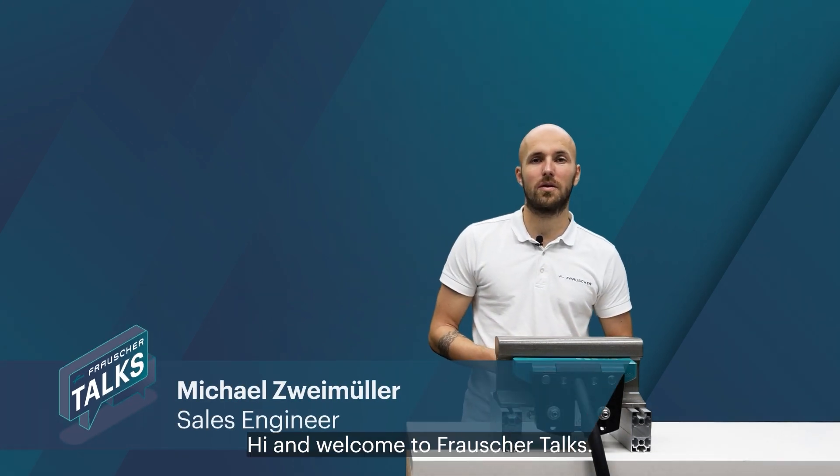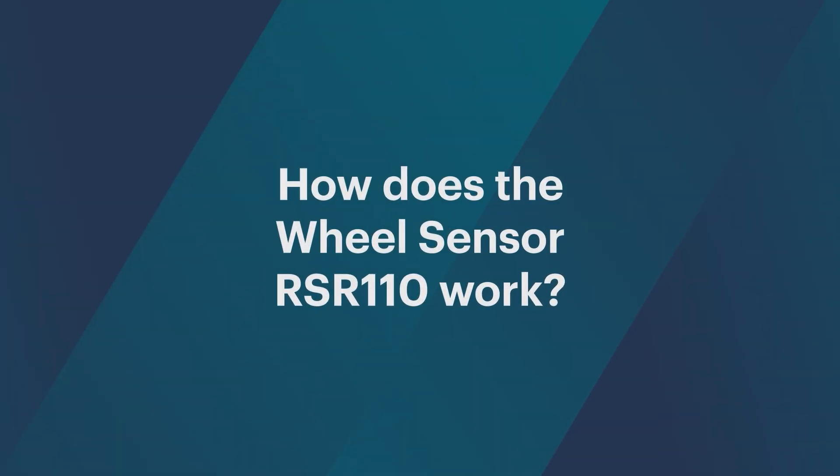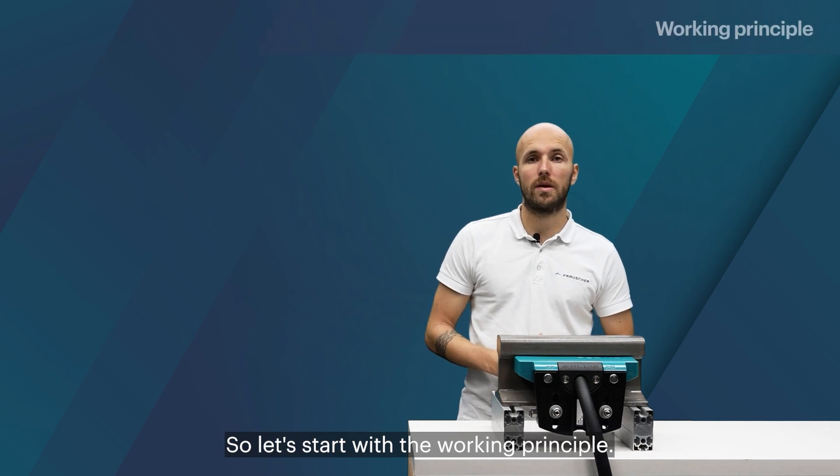Hi and welcome to Frausher Talks. My name is Michael and today you will get to know more about the Frausher Wheel Sensor RSR110. So let's start with the working principle.